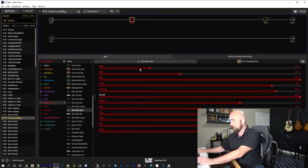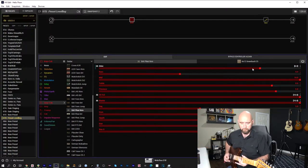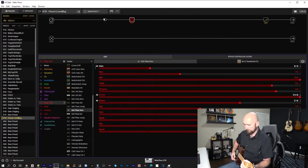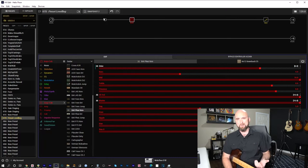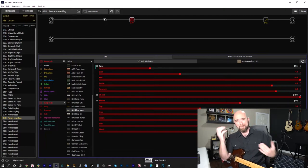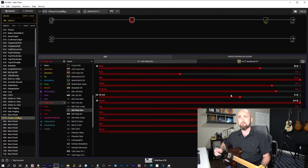This is snapshot 1. I'm going to snapshot-enable my drive, channel volume, and master. Switching to snapshot 2, I crank the master to 10, bring the drive up to around 8, and see what that does. Going back to snapshot 1, we hear snapshot 2 is a lot louder. The overdrive sound is overpowering the clean, so in snapshot 2 I'll start rolling back the channel volume to get a better match between those two settings.